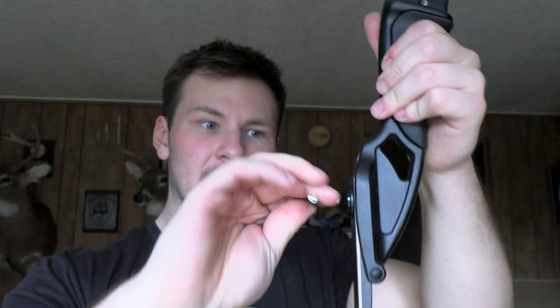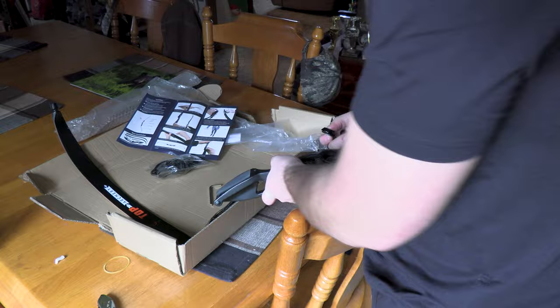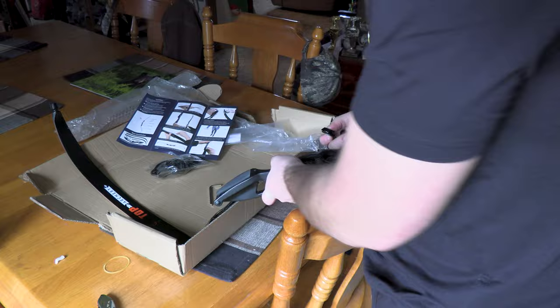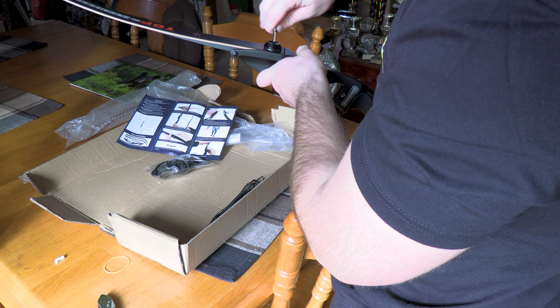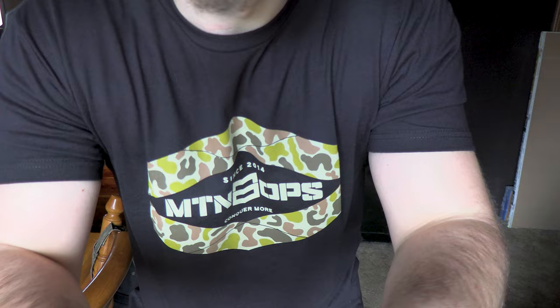You just want to snug them down — you don't want to torque on them. You just want to get it to where you pop it down like that and you're done. Don't over-tighten the limbs. Now let's do the top limb. Again, just snug it tight — you don't need to get too tight, just snug it and you're done.